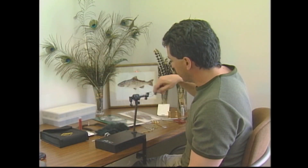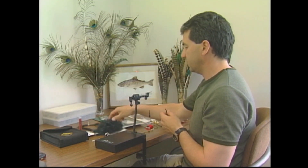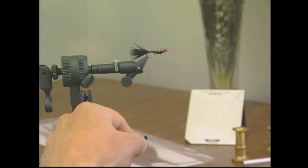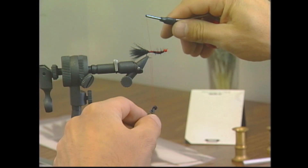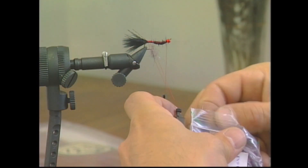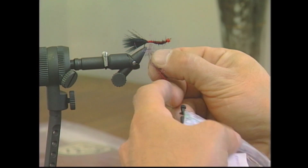Now I'm going to take my thread, move it to the back of the fly, and we're going to form a dubbing loop. We want a dubbing loop because we want to keep the dubbing nice and bushy. So I'm going to make a small dubbing loop with some hackle pliers, tie the thread over, and onto this dubbing loop I'll take some of my Dazzle dubbing and dub on a nice dubbing loop.